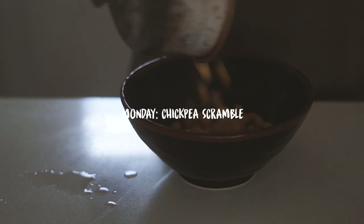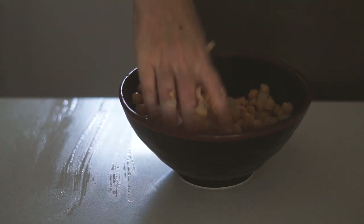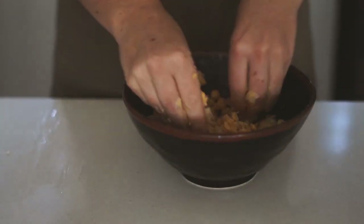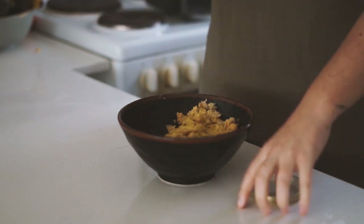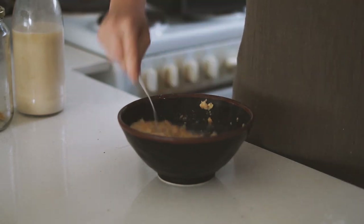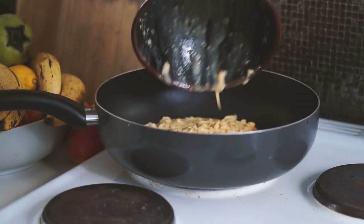On Monday morning I started my day with one of my favorite savory vegan breakfasts — a chickpea scramble. I've made this many times on my YouTube channel and every time it's a little bit different. For today's I mashed up some chickpeas in a bowl with my hands and then added in some nutritional yeast, plant-based milk, salt and pepper.